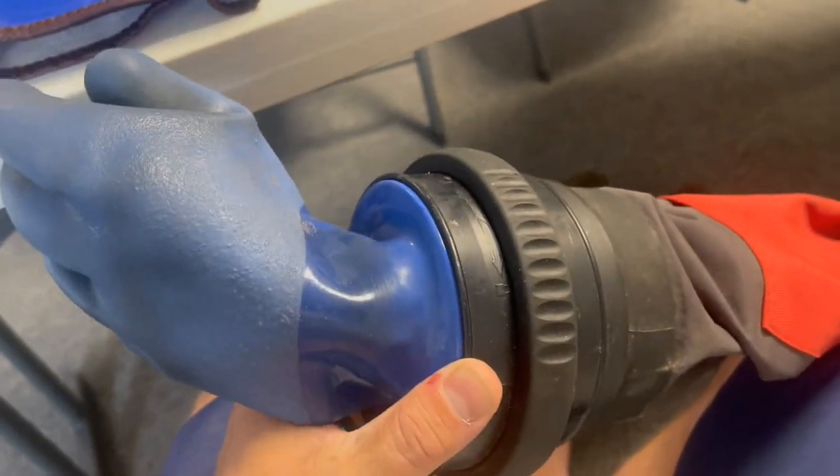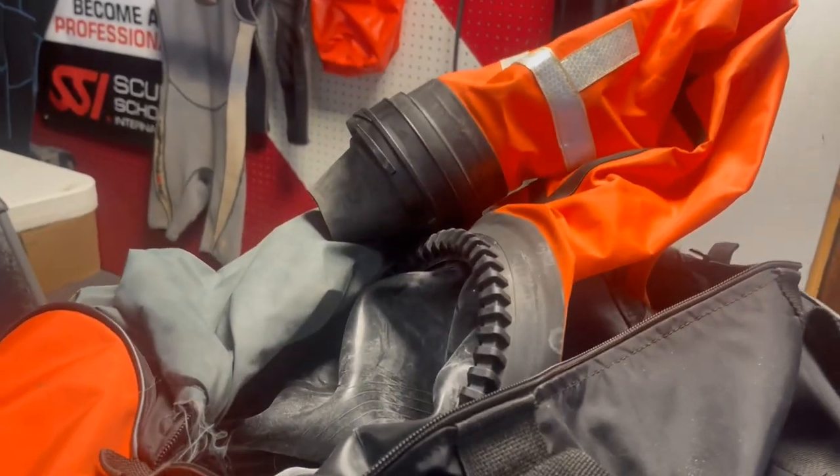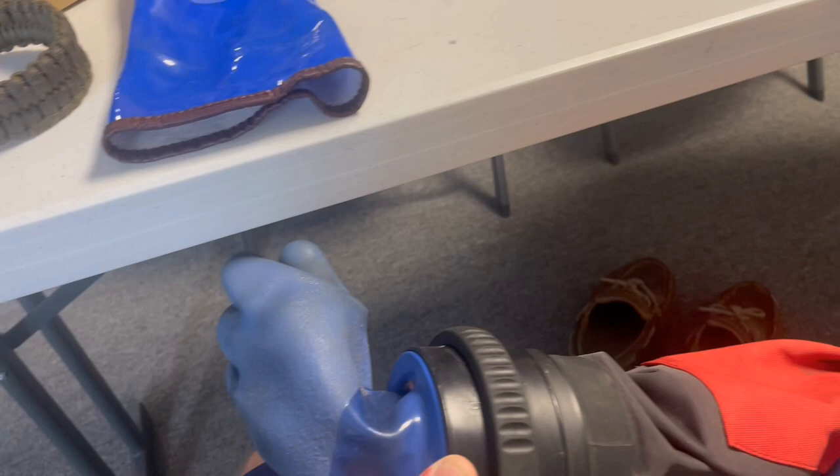So the question of today is: how do I take this glove lock system from SciTech off of this dry suit and put it onto this backup dry suit without losing this glove lock system from this dry suit? Any suggestions?